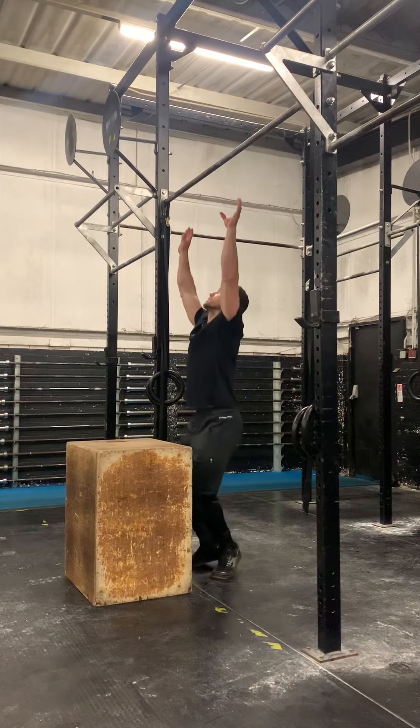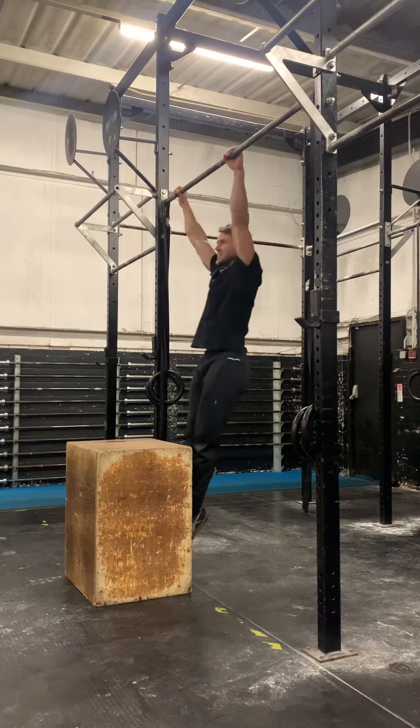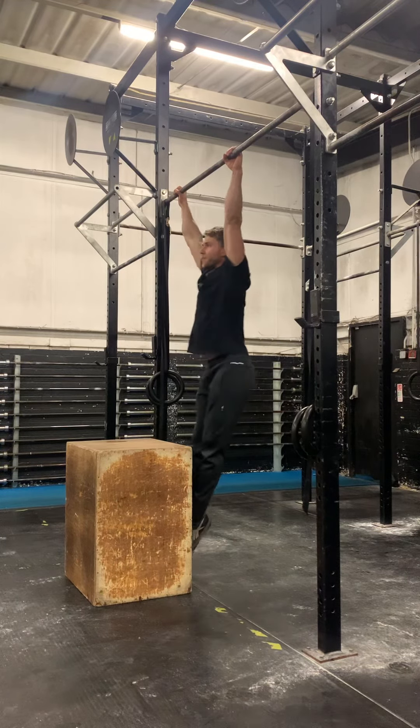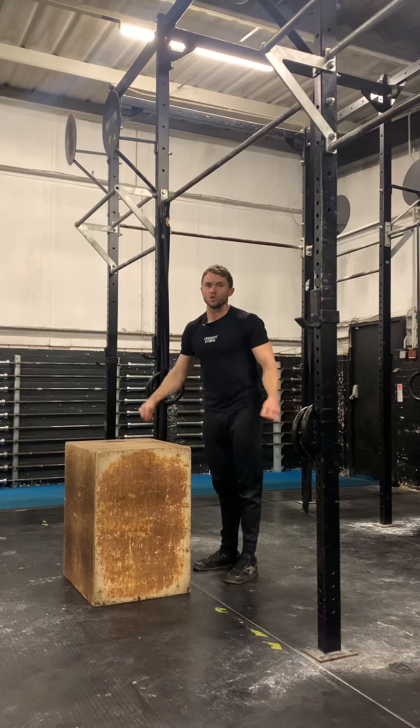So be careful not to do this — pushing with your feet so your bum goes back, because there you're not really getting any lat strength, which is what we're after. Make sure you control that negative, otherwise you'll come slapping down on the box with no control whatsoever.